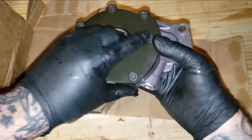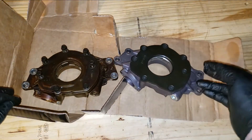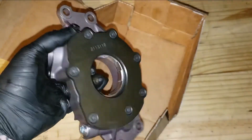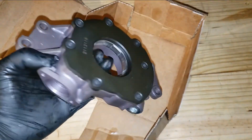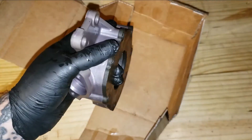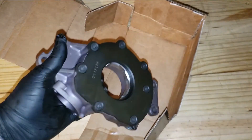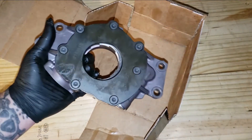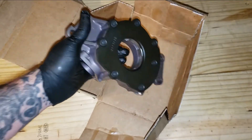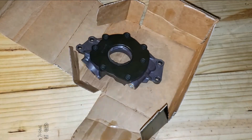Yeah, it looks extremely good and feels very good quality. Can't wait to get it installed. This is pretty much a stock replacement pump, but it does have a little bit more flow to it and you can choose your spring and the pressure rate. It's a really good pump — used it before, gonna use it again. If you're thinking about getting one of these, I wouldn't hesitate. Oil pumps are a very critical component on the engine.